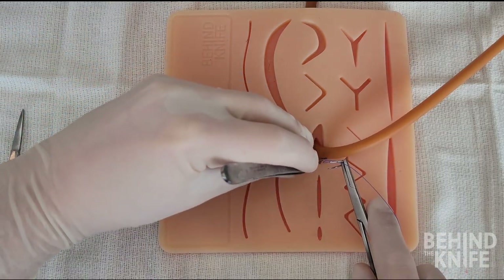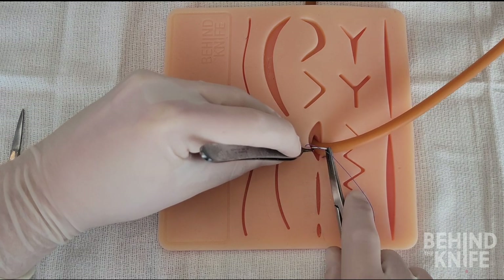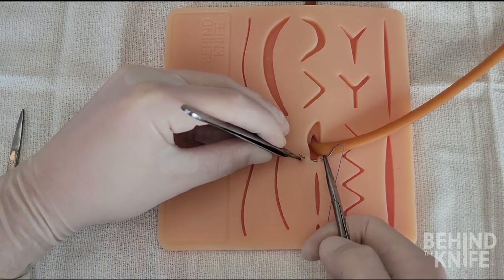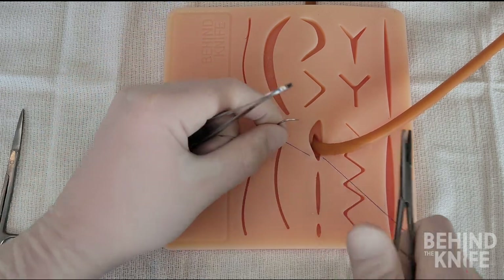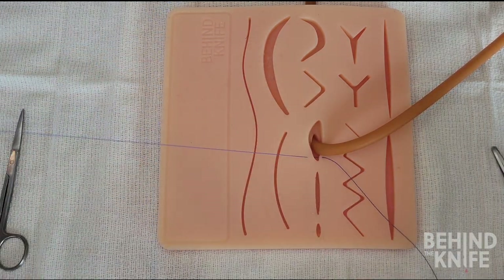The first step to this stitch is to perform a simple interrupted stitch, which will act as the anchoring stitch for the drain or tube. You want to have about equal length of suture on both sides when tying this anchoring stitch.